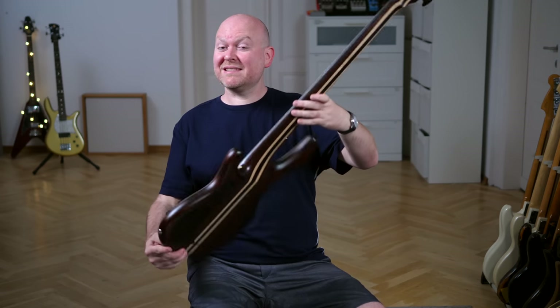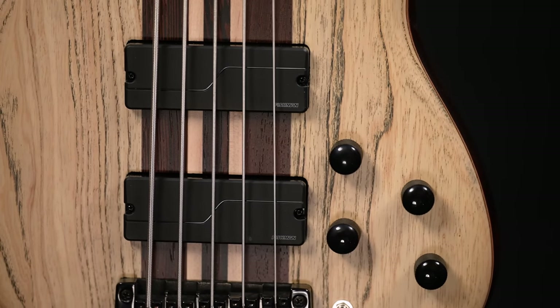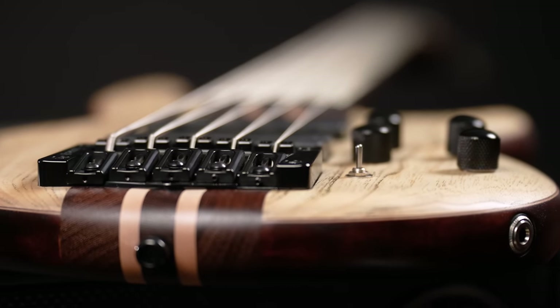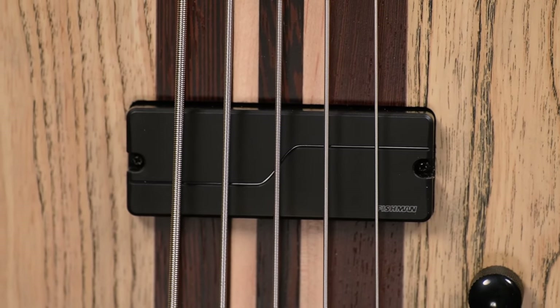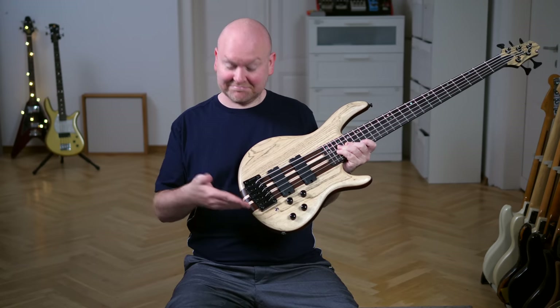What makes this bass so different from the other Artisan models is the pickups. These are called Fluence and are made by Fishman, an acoustic pickup brand that ventured into pickups for electric instruments a few years ago with an absolute bombshell of a release — the Fluence pickups. These are active but nothing like EMGs, because they come with a voicing switch with three different positions that change the sound of these pickups fundamentally. Let's try it out!